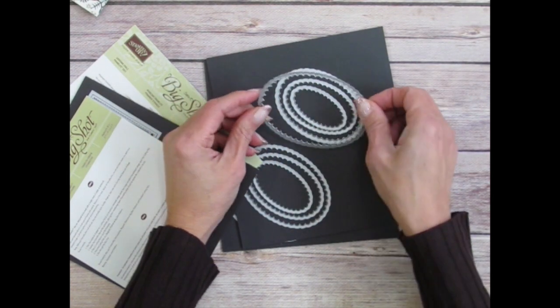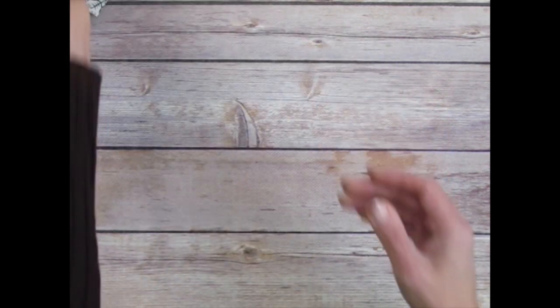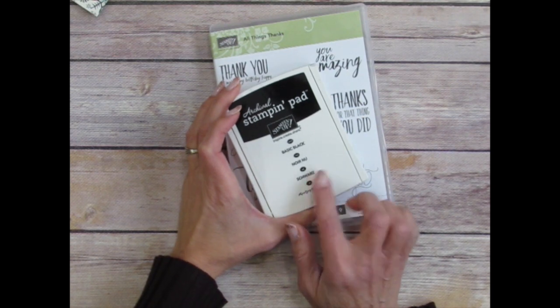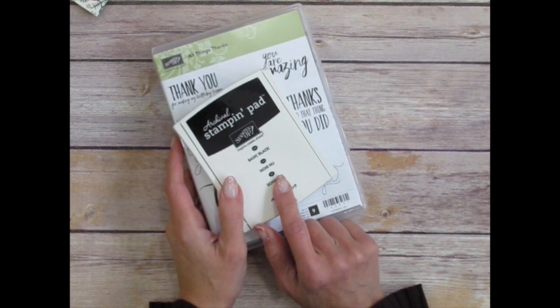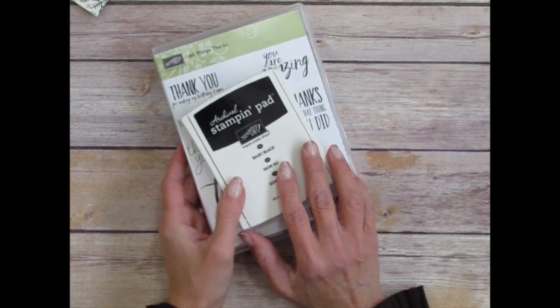You'll need those framelits along with your Big Shot so that you can replicate and do lots more cards. The die I used was the largest scalloped oval. Lastly, you would need the All Things Thanks stamp set from the Occasions Catalog and your Basic Black ink or StazOn Black ink — either one works great.